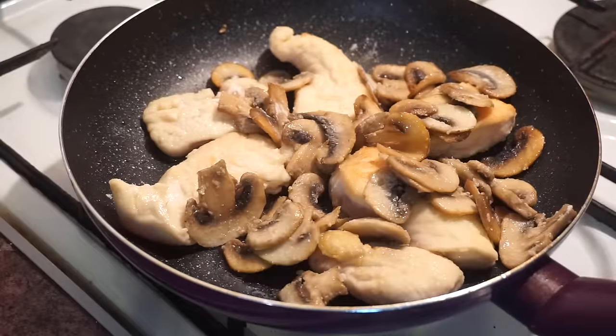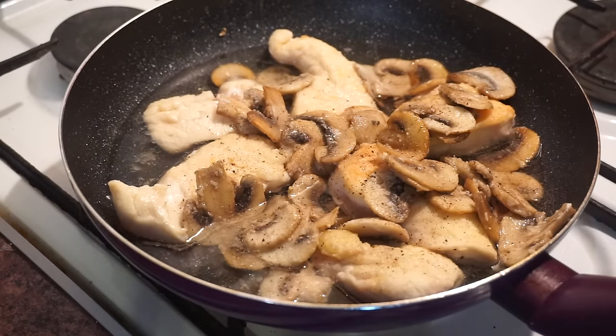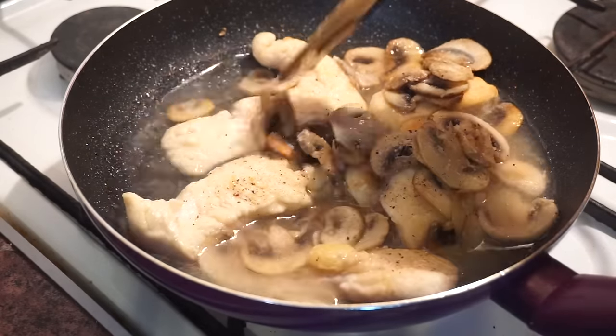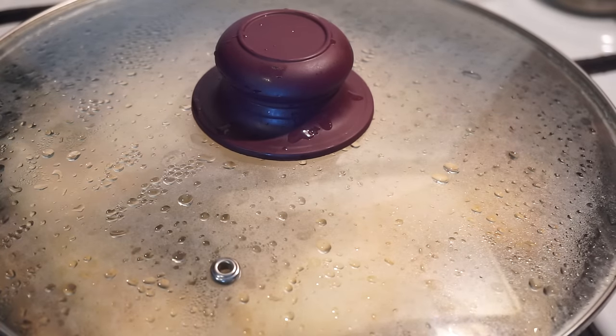When chicken is done, place your mushrooms into the frying pan where you have your chicken. Pour out 200 ml of white wine. As usual, add some salt and pepper. Cover the pan for 15 minutes.